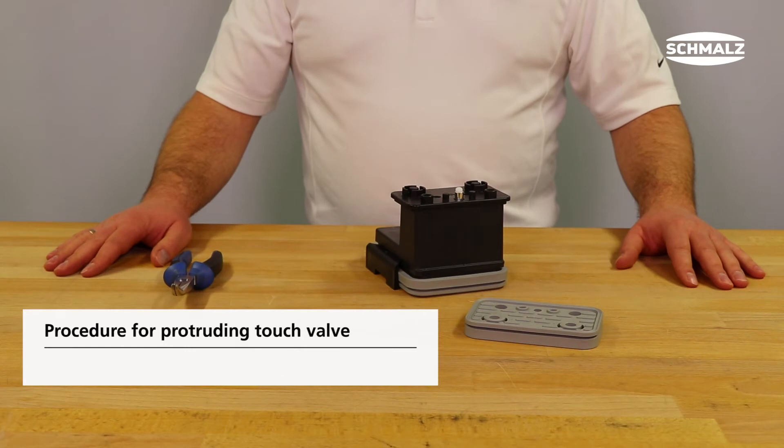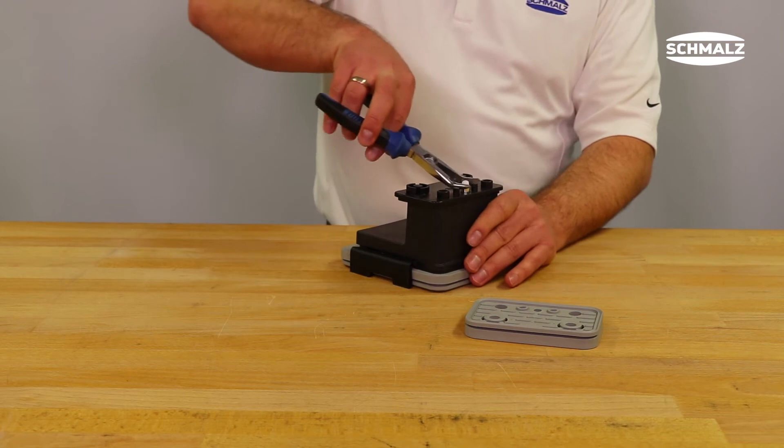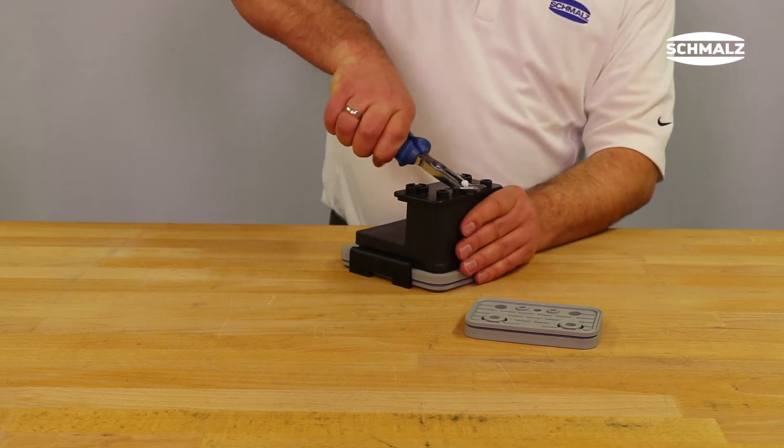If the touch valve protrudes from the vacuum block housing, the touch valve can be gripped with flat nose pliers and pulled out with light turning movements.